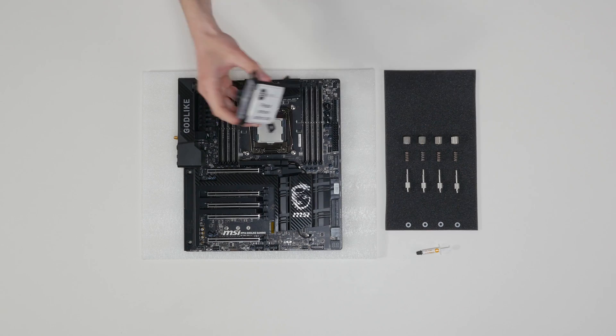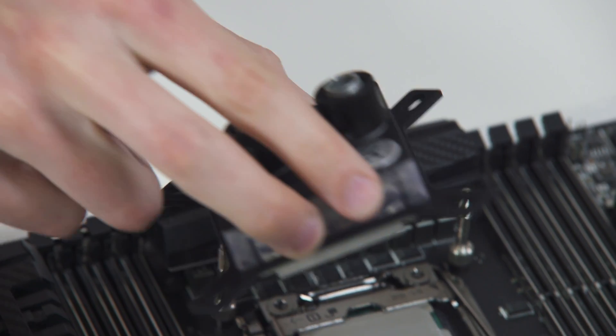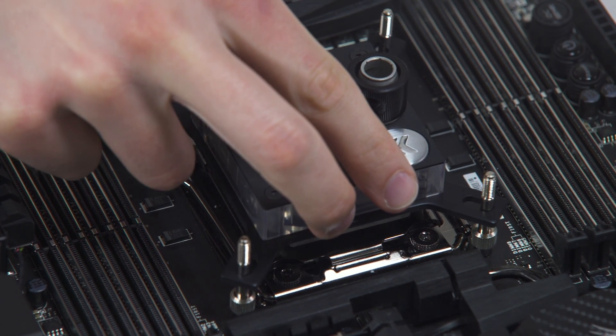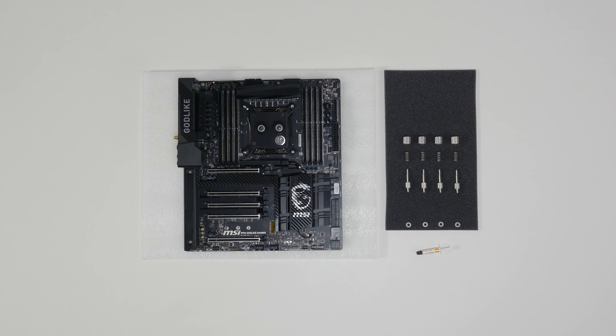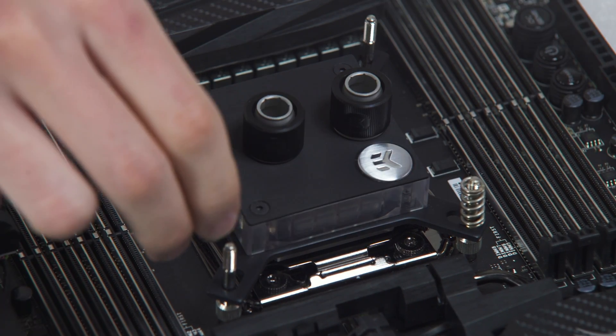Take the CPU water block and remove the sticker on the aluminum head. Align the water block over the mounting screws on the motherboard and CPU. Place the enclosed compression spring and thumb nut over each M4 thumb screw.